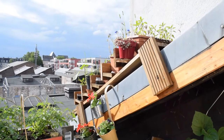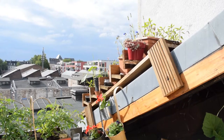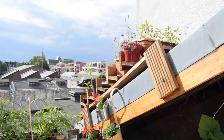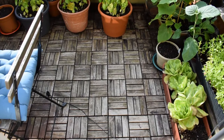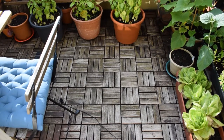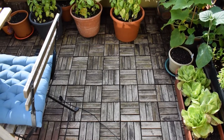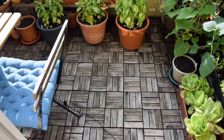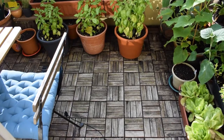Up here we have roof shelves — my boyfriend built these last year and they've also been invaluable in creating more space and allowing us to grow more on the balcony. This floor we got from IKEA but we didn't oil it, and the color has totally gone and bits of fungus are starting to appear. So if you buy any kind of wooden flooring for outside, make sure to oil it or it's going to start to rot.